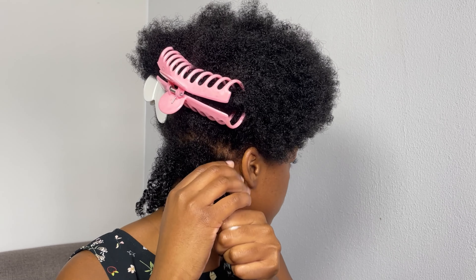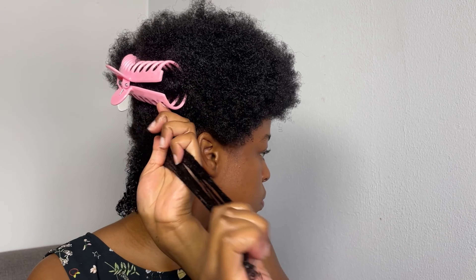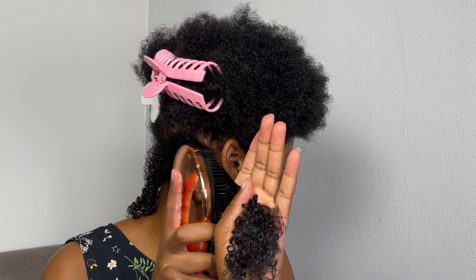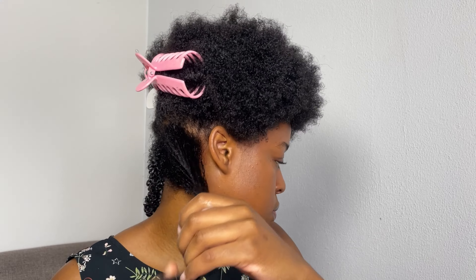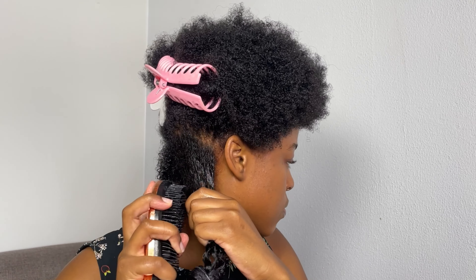Going forward, I'm just going to use the very same method I did for the first section: detangle, apply water on the section, apply the gel, then go into the shingling method to define and form the curls. And basically that's what I'm going to be doing for the rest of my hair.